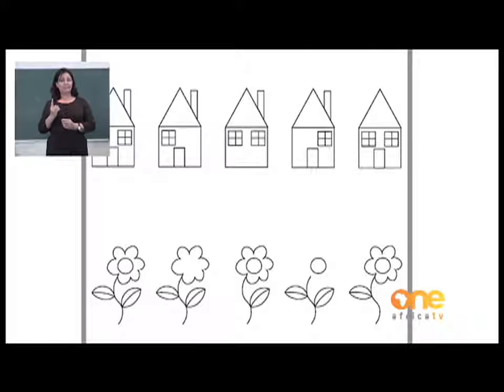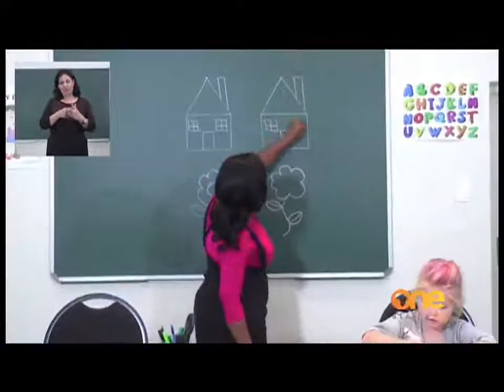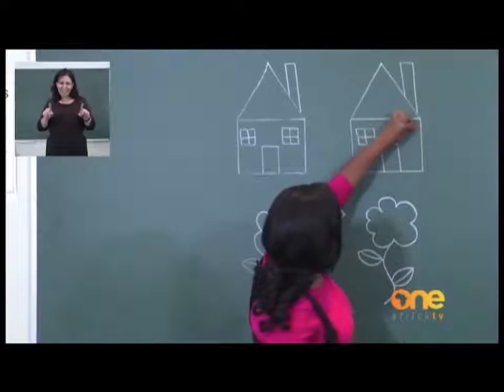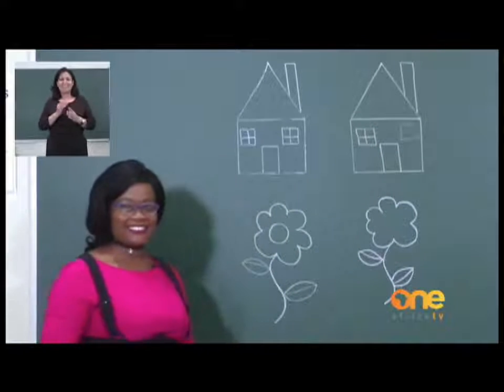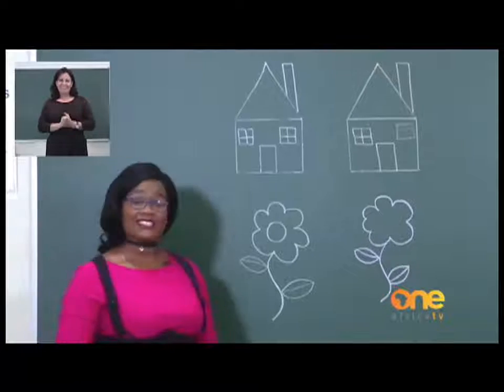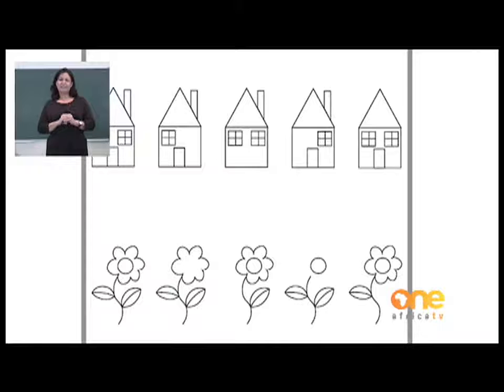For our house, the first one has a chimney, two windows, and a door. Our second house is missing something — it has a chimney, a window, a door, but it is missing a window. So it is our job to draw the window. I would like you, on your paper, to draw the missing window. You can start with a big square, and then make smaller squares in the middle. Remember, it doesn't have to be perfect. Very good. Now I am sure you can see what is missing on the other houses, and I would like you to do that by yourselves. Now I am going to ask my friend to help me with the flower.